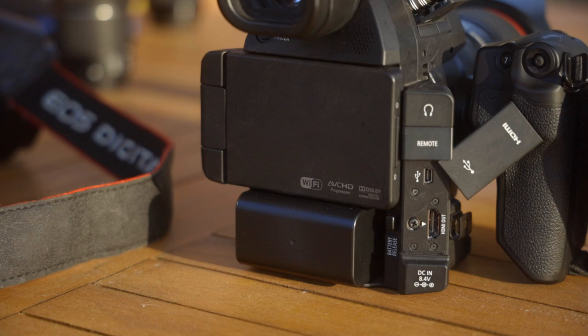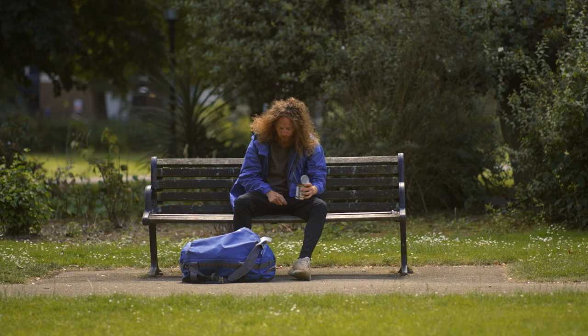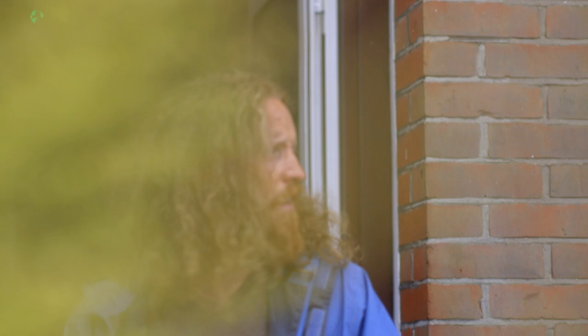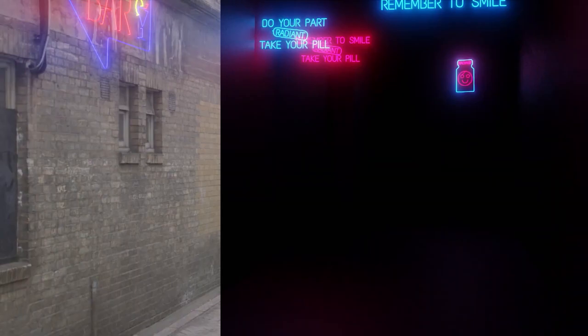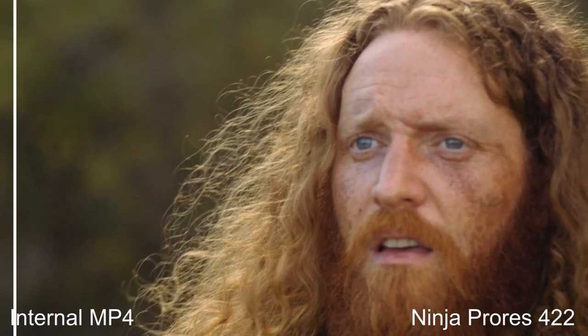You can get 4:2:2 ProRes HQ from the HDMI port, although it's still only 8-bit. Yes, ProRes is a 10-bit container, so technically the files will be 10-bit, but there's no actual benefit there as you'll only have enough data for 8-bit colour. If you're doing VFX work, then it's 100% worth using an external recorder — the less compressed footage makes masking and green screen work much easier and gives better-looking edges around VFX elements. If you're going to be doing heavy colour grading such as anything involving FilmConvert or doing day-for-night effects, then definitely worth using an external recorder.